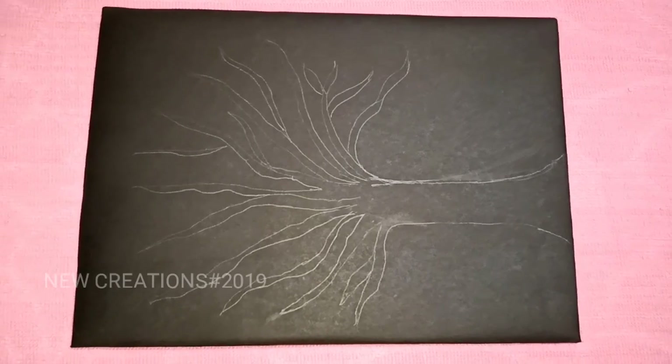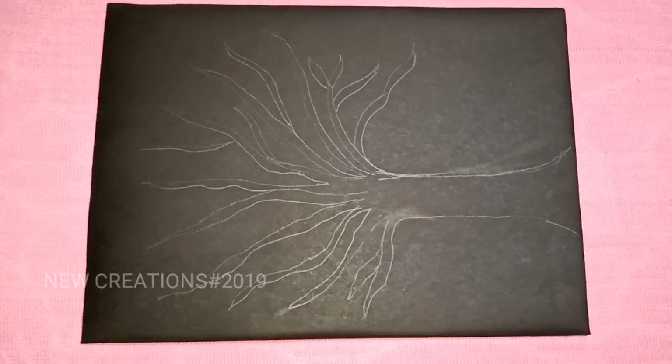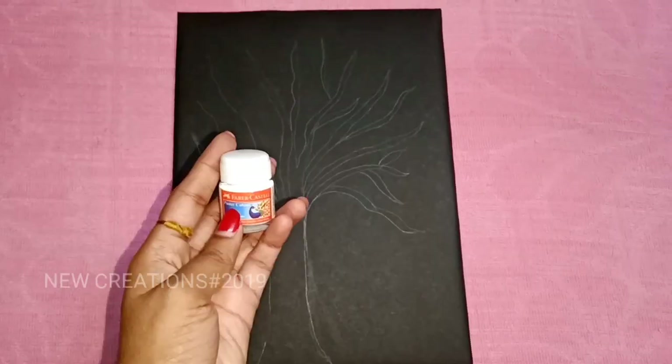If we are going to paint, it will be easy to paint. We will paint a whole outline.